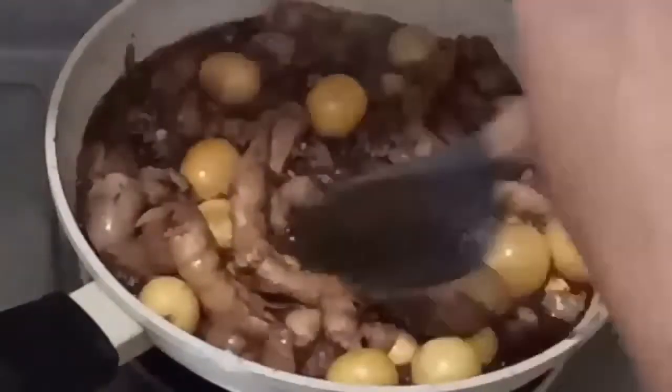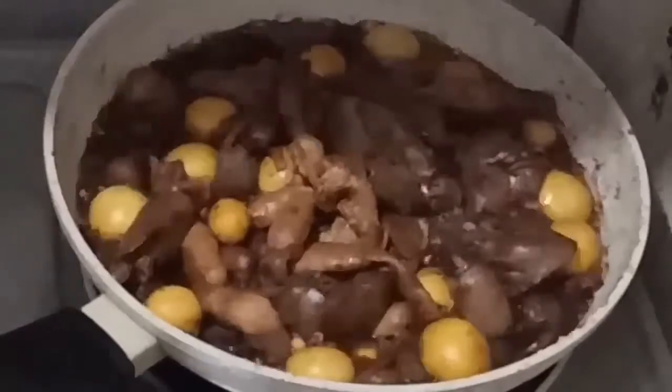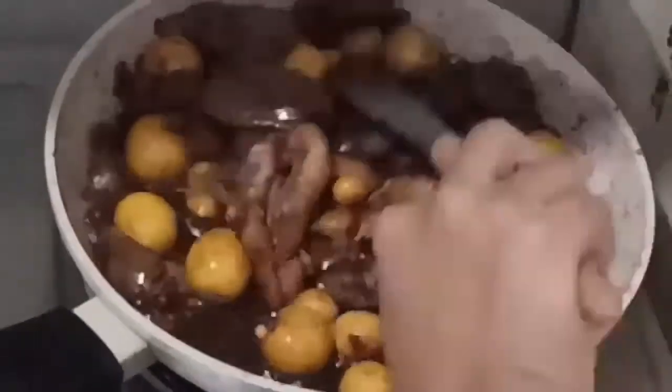Lutuin lang natin. Hintayin lang natin siya na mawala yung kanyang tubig, then luto na siya. Pwede na natin siyang iserve, o kaya pwede nyo rin siyang ipangkuluna. Masarap siya, guys.